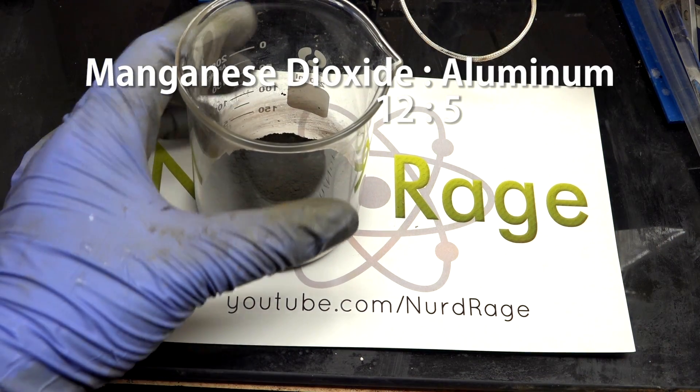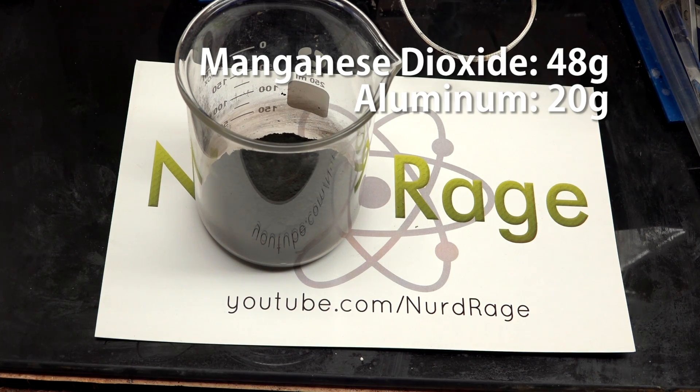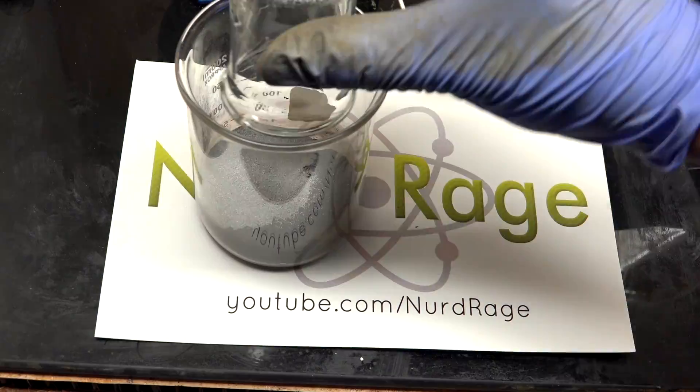Instead I just use the pottery grade version. The ratio of manganese dioxide to aluminum powder is 12 to 5. I have 48 grams of manganese dioxide, so this corresponds to 20 grams of aluminum metal powder. Let me mix that up.